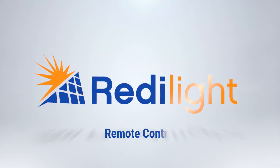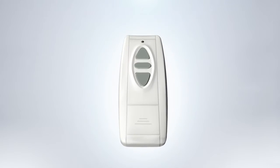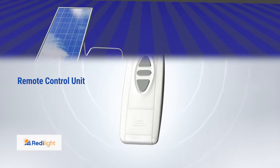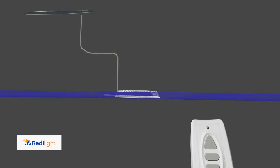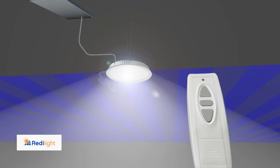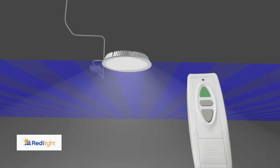Are you ready to take control of your lighting? Introducing the innovative ReadyLight Remote Control unit. The ReadyLight Remote Control enables full operation of your ReadyLight Sky fixture with a simple press of a button, allowing you to easily adjust lighting levels to suit any occasion.